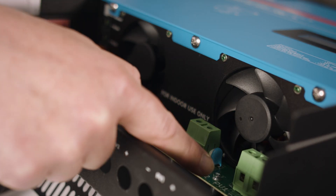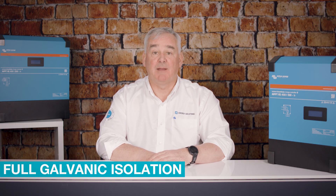Inside the 100-amp version there are two independent trackers, and inside the 200-amp version there are four. This enables you to optimize your solar array for peak performance. There is also full galvanic isolation between the battery and PV array.